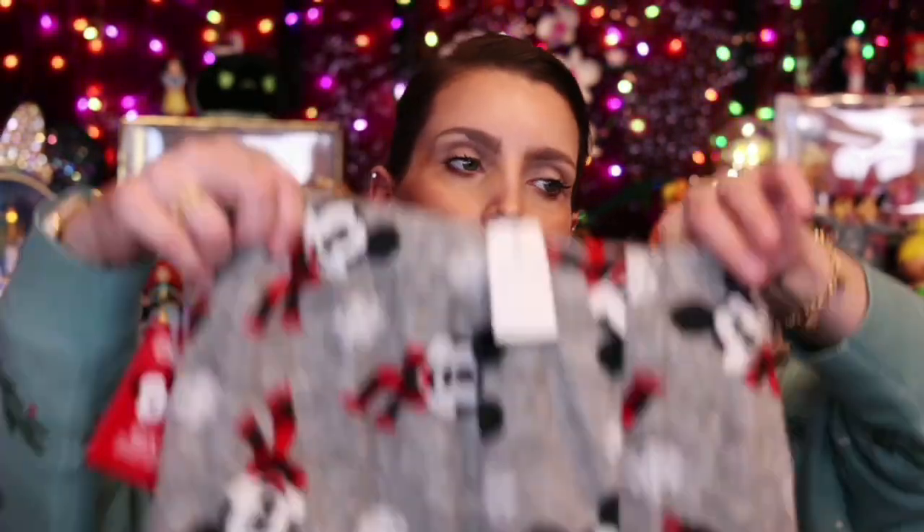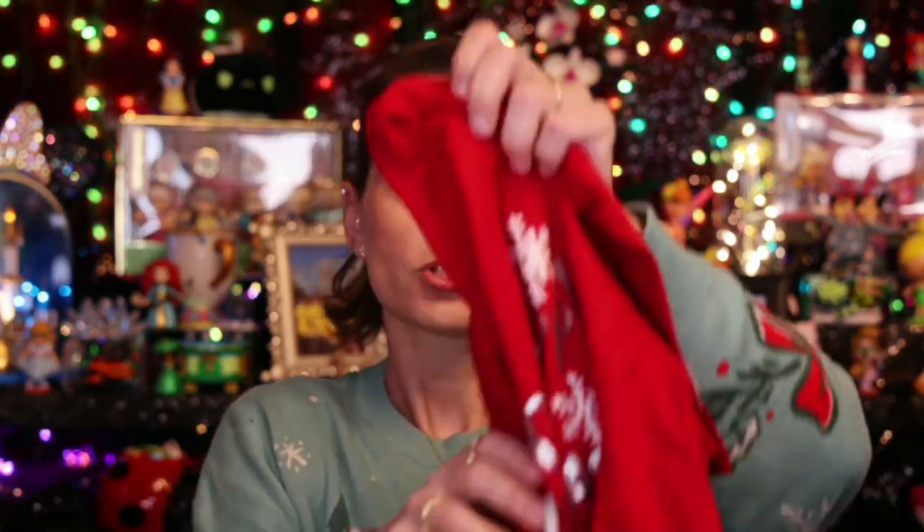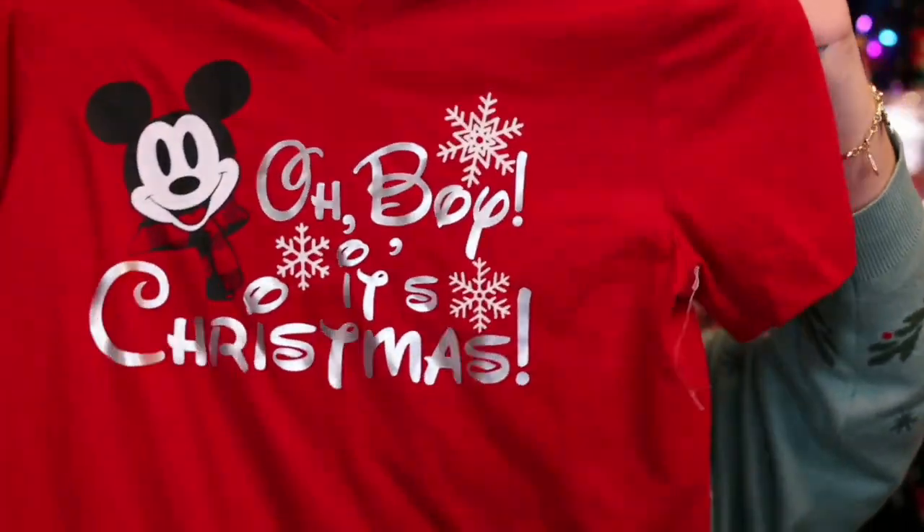Hey y'all, it's Betsy from Cutting Corners Vinyl, and today is Craftsmas Season 4, Episode 6. Today is a cute one. This is a tradition we have as a family every year — our family matching PJs. This year I found these super cute Mickey Mouse pajama pants at Target for $10, so I had to make some shirts to go along with it. This is the shirt design for this year, and if you want to learn how to make it, stay tuned.